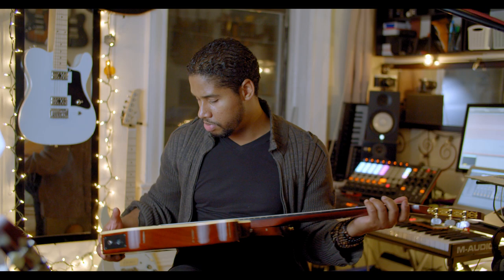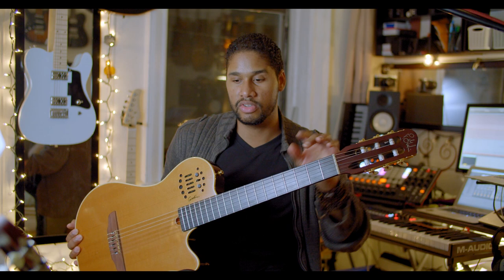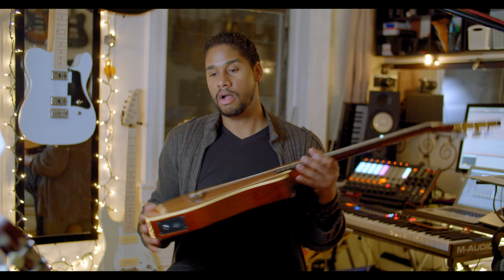Both guitars are supposed to have Tusq XL nuts. I'm not sure if it's because the SA is older, but when tuning I don't hear the guitar cracking — you know, that crackling noise. That's easy to fix, but worth noting.